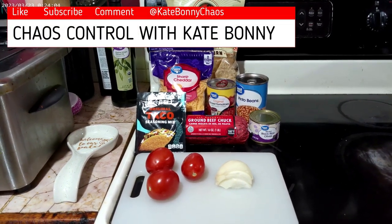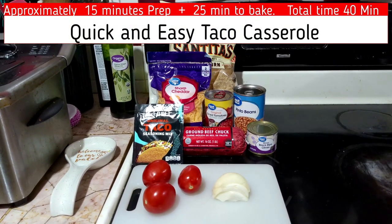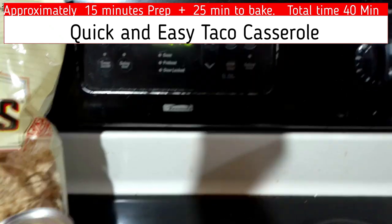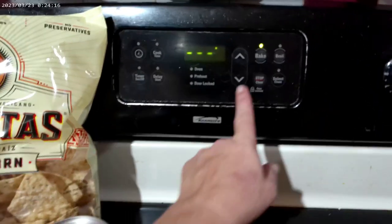Chaos Control with Kate Bonney. A quick and easy dinner idea: taco casserole. Makes four to six servings. Total time is approximately 40 minutes to make.